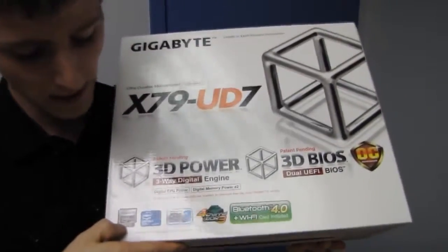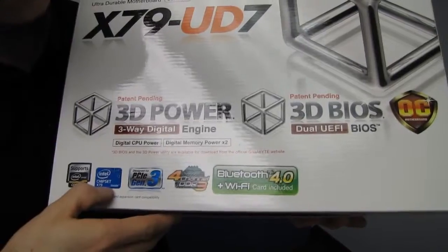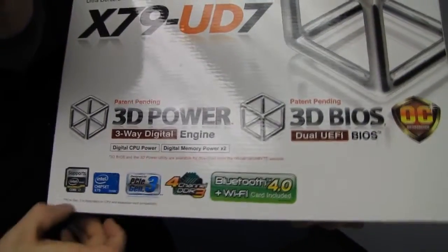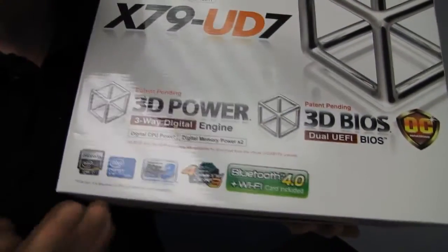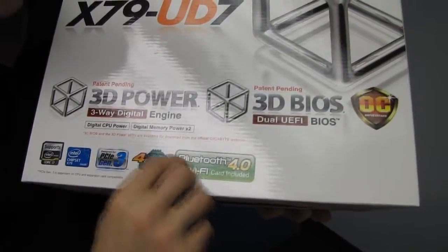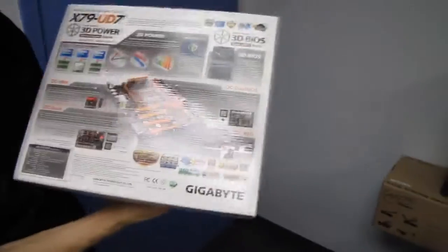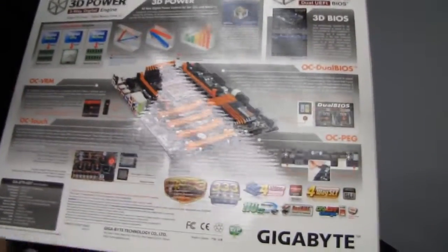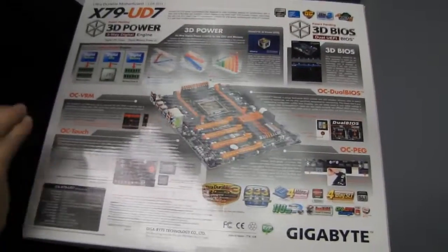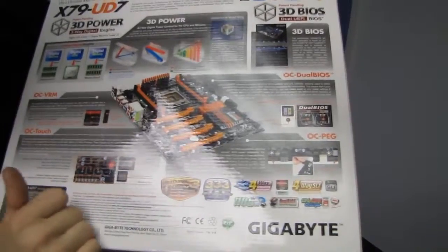It supports the latest Intel Core i7 and Core i7 Extreme processors on the X79 socket LGA 2011 platform. It supports PCI Express Gen 3 — depends on the CPU — basically it will in the future. Four-channel DDR3 is supported and it comes with a Bluetooth 4.0 and Wi-Fi module included, which also works on other motherboards. They haven't locked you out the way some competitors do, so thumbs up Gigabyte.